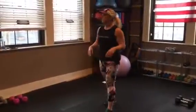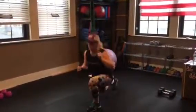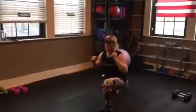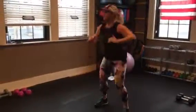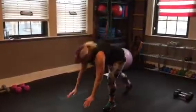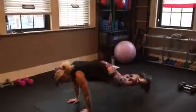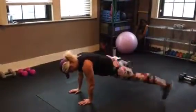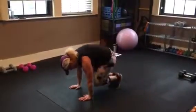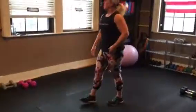Cardio. It's a lunge, lunge, squat. Lunge, lunge, squat. Then up, back, in, and out — you're in a plank position. Up, back, in, out.